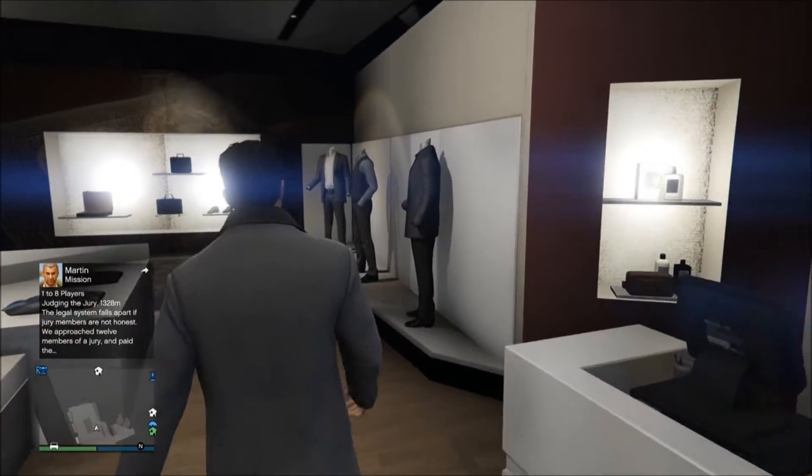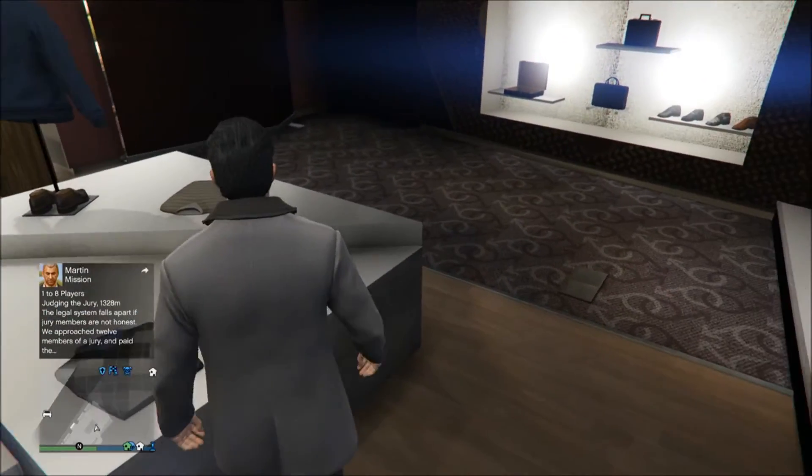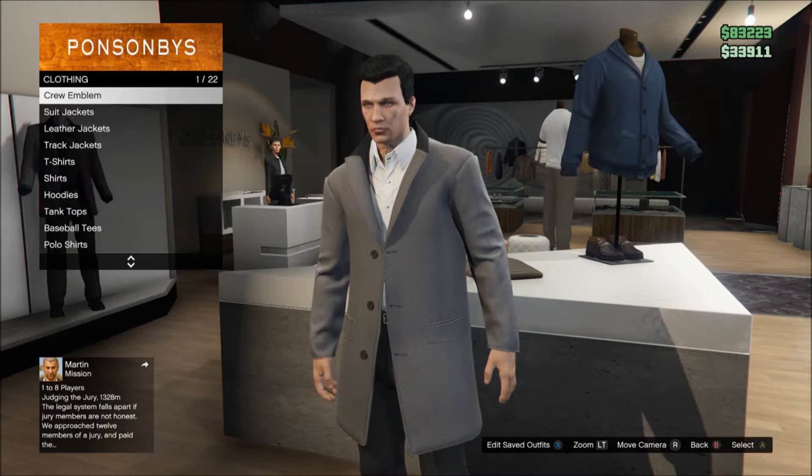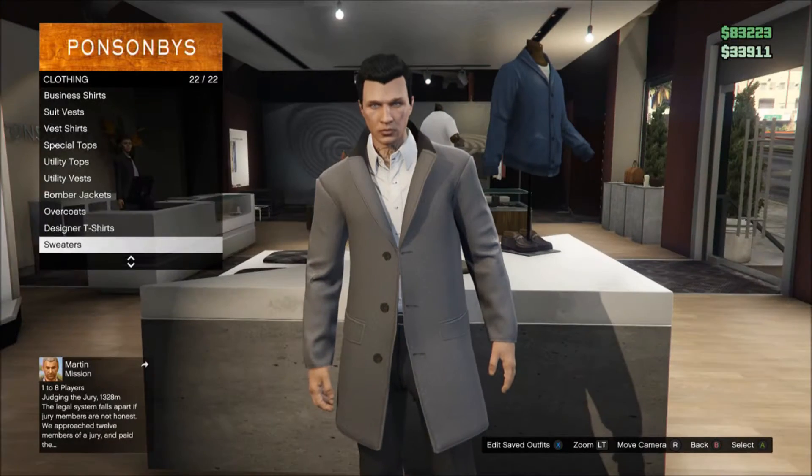Hello guys, it's Jason Father1 here. We are playing more GTA 5 today, and we are going to be showing you how to dress up as Sherlock, as in the Sherlock Holmes TV show — which is a British TV show on BBC.